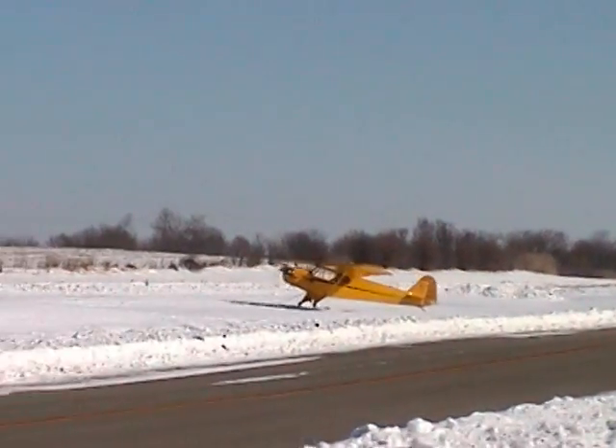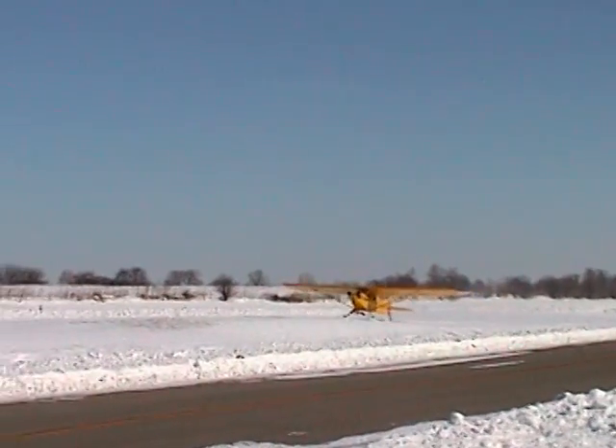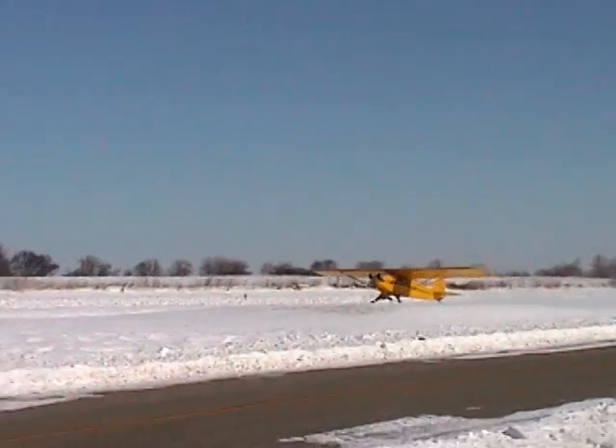Here we go, lined up. Power on, tail just slightly off the ground, and liftoff is almost immediate with this airplane. You gotta love a Cub.